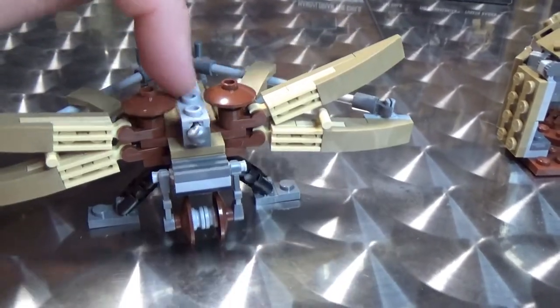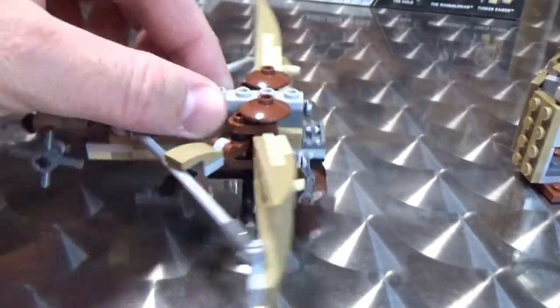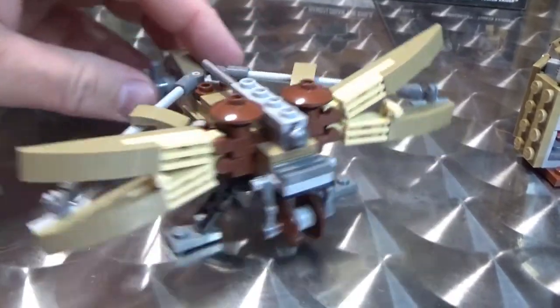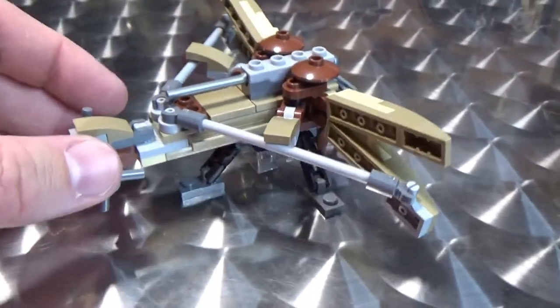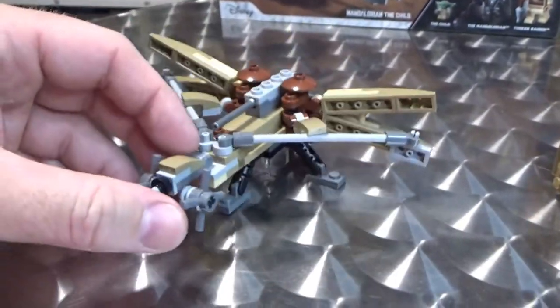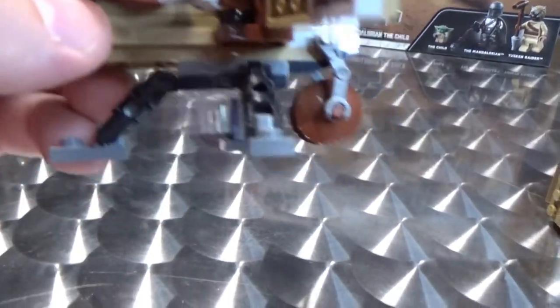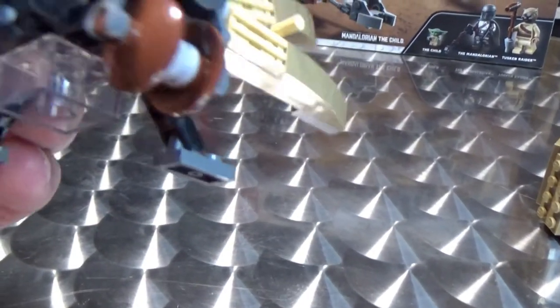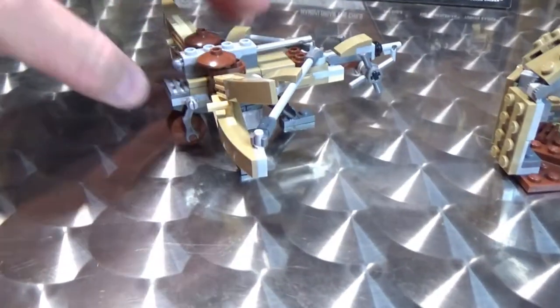I may just get a brown flat brick and put that over the top just so it blends with the rest of it, because the two-tone gray flick missile isn't the best. There are legs down the bottom — I'm not sure why they put the clear brick on there, but it doesn't really matter. It's not bad — kind of cool.